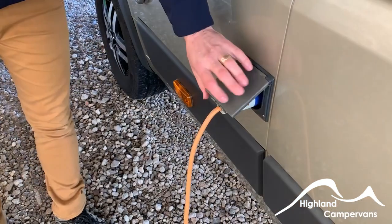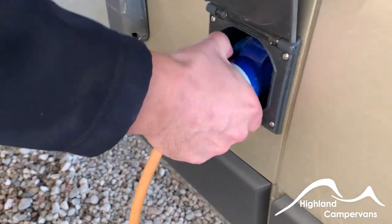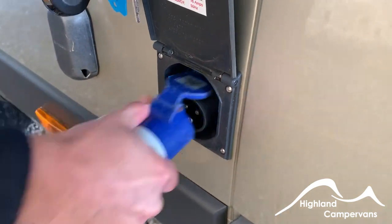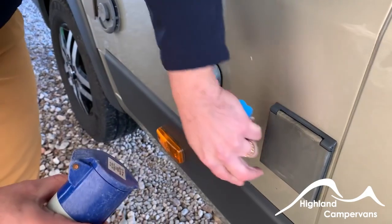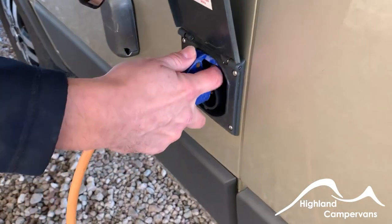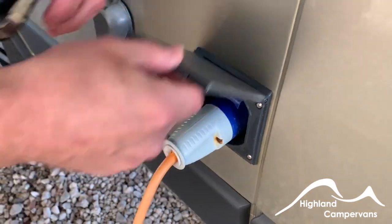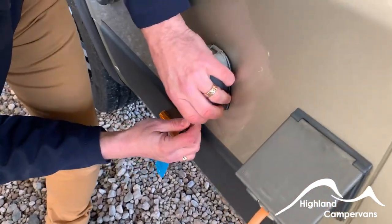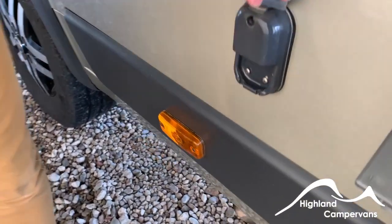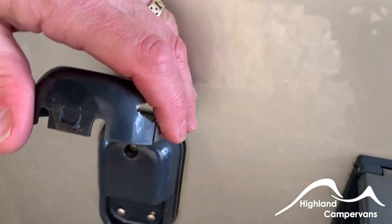Further along you've got your mains hook-up. Pull back on the cap and pop the lever down. When connecting up, I advise connecting to the side of the van first and then to the site post — that gives you a safer means of connection. Sometimes you need a little tweak on these. There's also an option for an exterior aerial connection on the outside body of the van, though there's a very good omnidirectional aerial up in the roof.